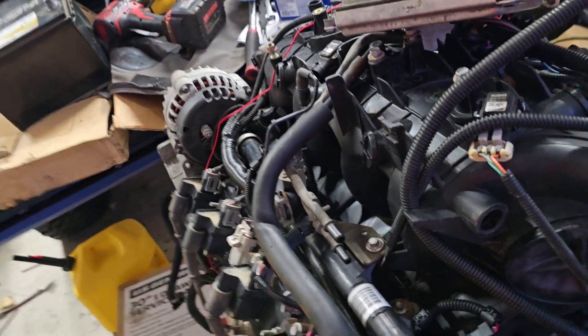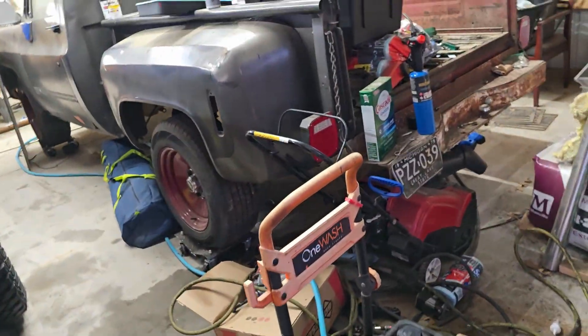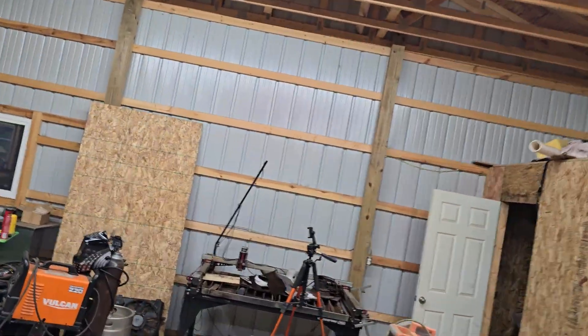So Gen 3, 99-03, like this — all you have to do is hook these two lines up. One feed, one return. I'll walk over here and show you guys the pump.